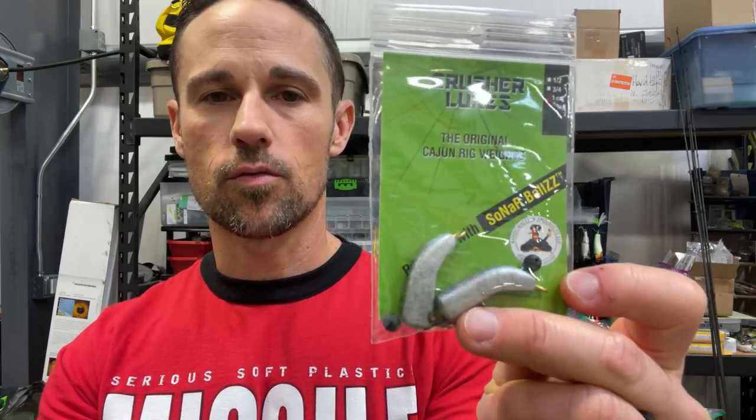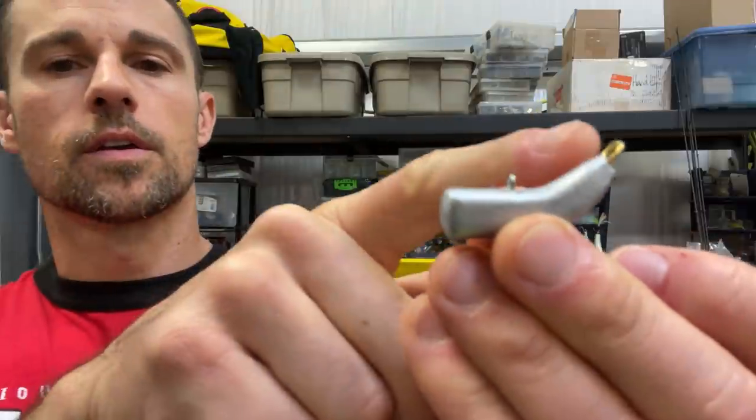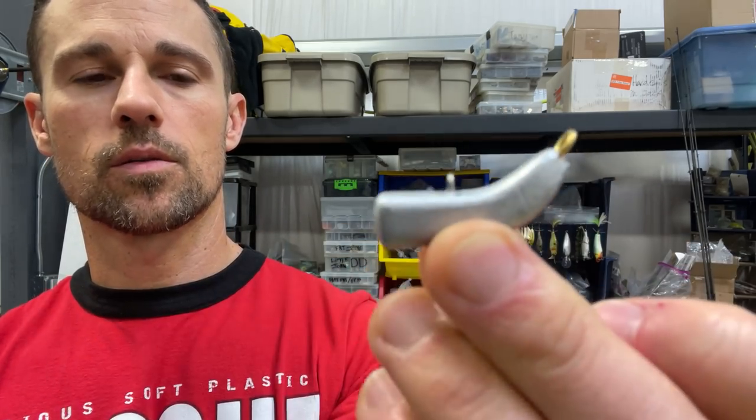They're called the Cajun Rig Weight. This is another way to fish the Carolina Rig. Let me give you a better look at what this really is. A lot of people don't like fishing the Carolina Rig because when you break off it takes forever to retie three knots. The weight here has this brass deal where the line goes through, and then it goes through this other loop down here below it.